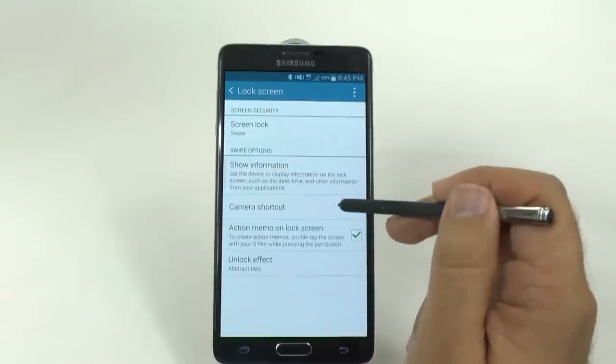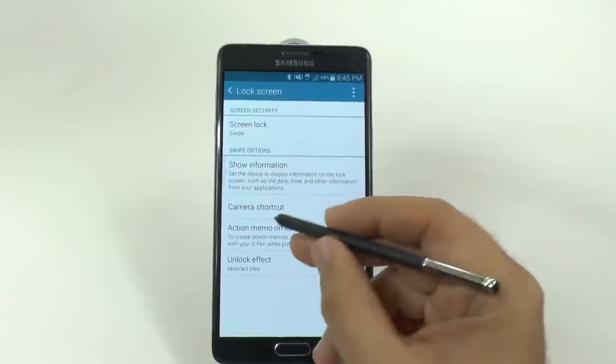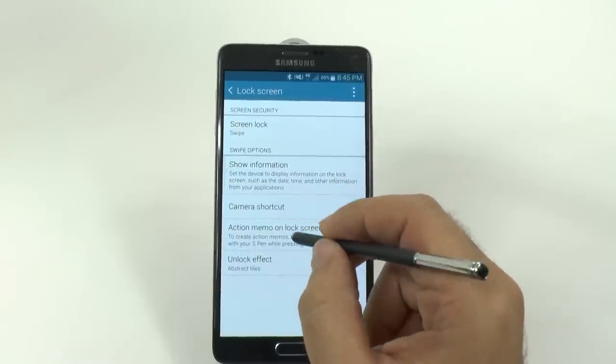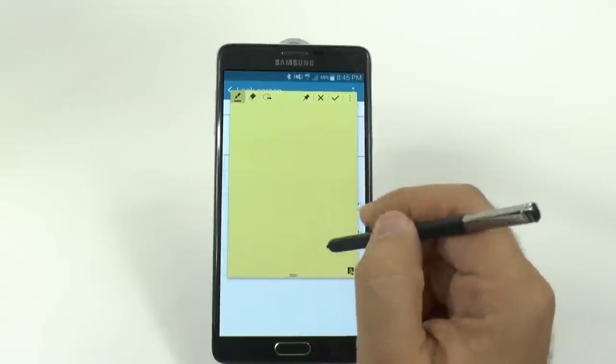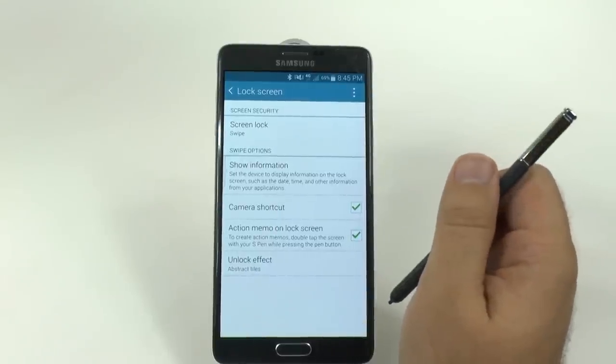On the bottom right here, you are going to want to have the camera shortcut in place. Action Memo allows you to do a double tap and have a little memo even if you're on the lock screen. So this can be quite useful, so I suggest having that on.